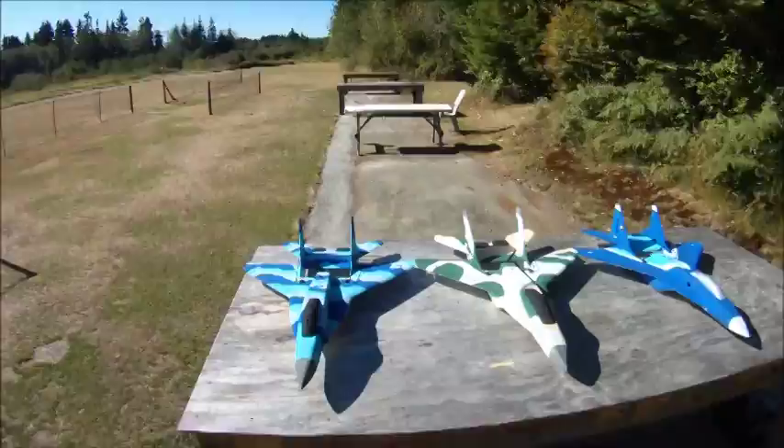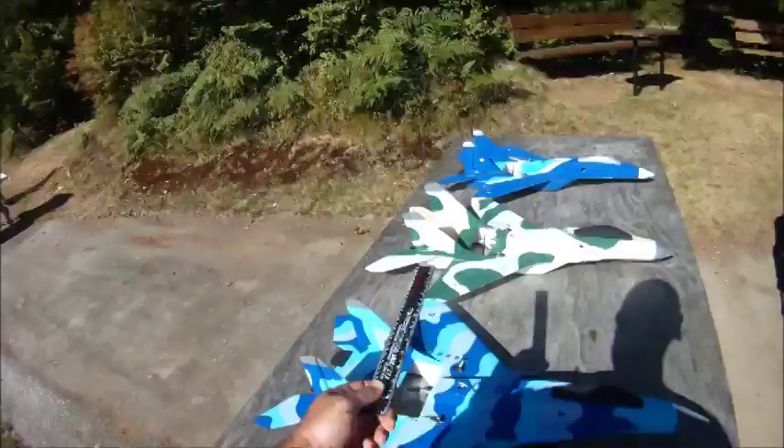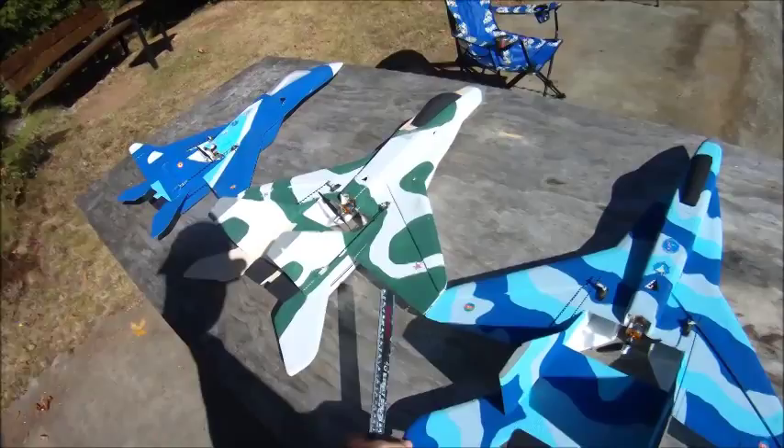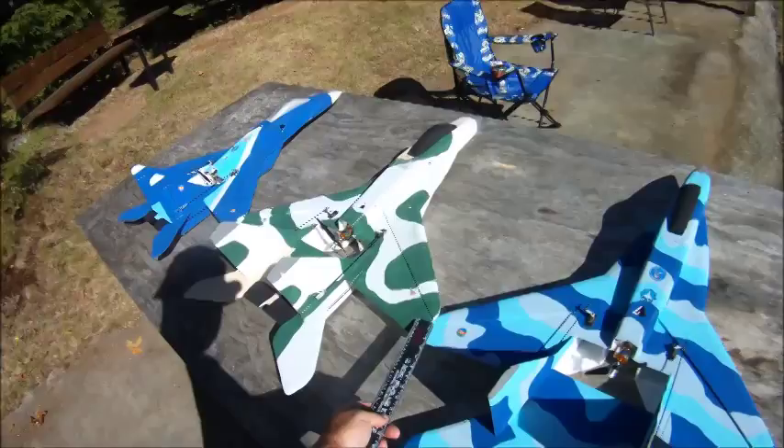The bulk of the mods on this V2 are very similar to the V1. Here you can see, if I don't put my big fat head in the way, the difference in the KF airfoil both on the NAMC V1 and the V2 — that's extended back a quarter of an inch over stock.